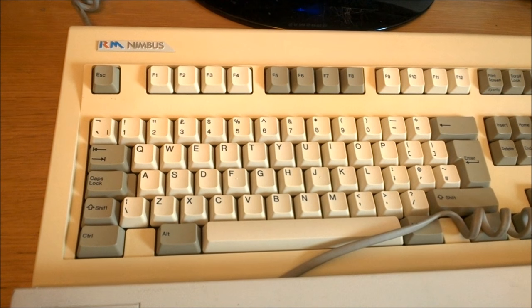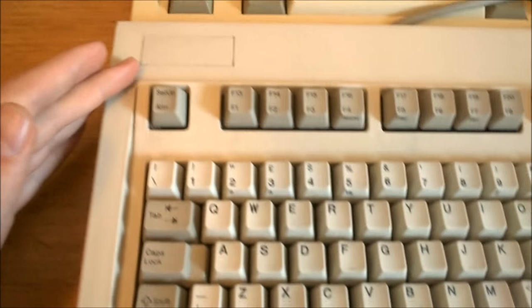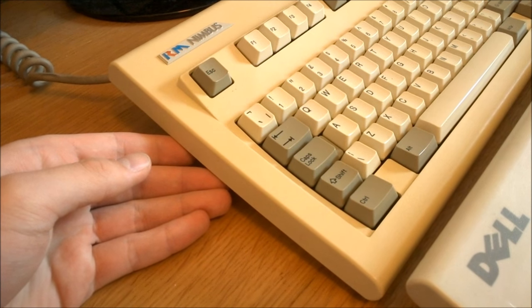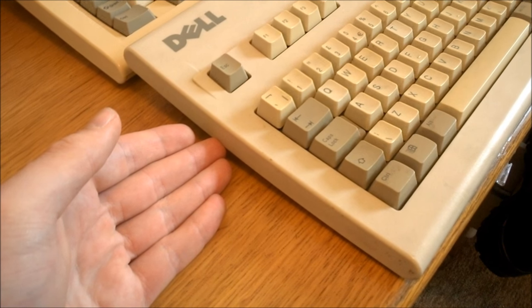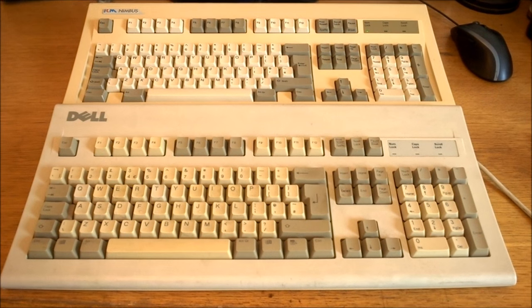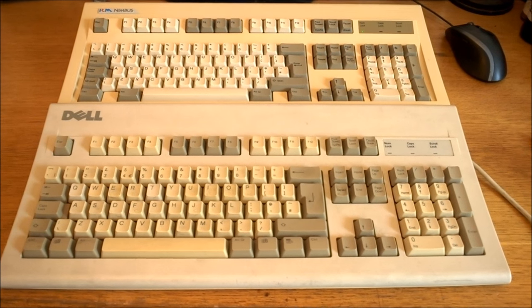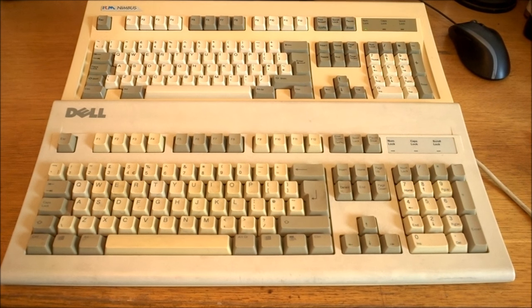The case looks like a midway between the Model M — especially these ridges here which are exactly the same as on a Model M — and the Dell Bigfoot, also made by Alps, which has a similar banana shape of case. It's almost exactly the same weight as a Bigfoot as well, a little over 1.4 kilos, and the case is almost the same size except slightly longer and slightly less deep.